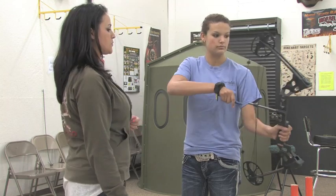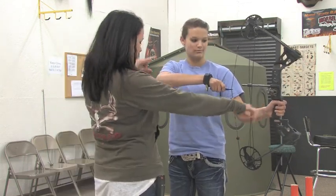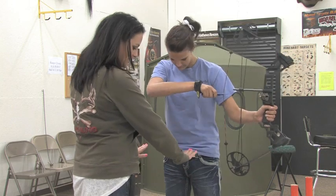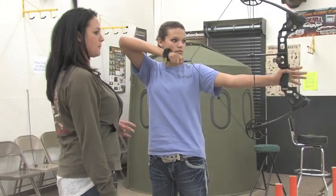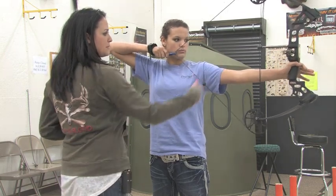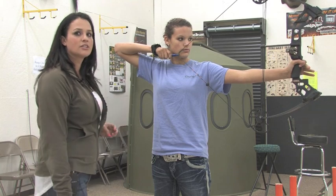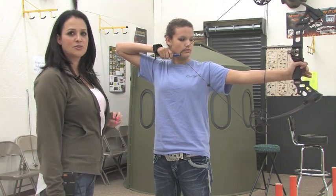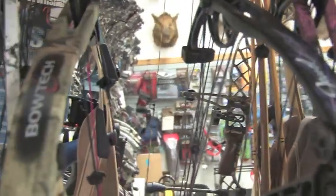She's going to take the release, put it underneath the little brass knock, and see if she can draw it back. You'll have your feet at a 90-degree angle, push the bow out, and pull this hand back — put a little bit of bend in that arm. She's good at 27 inches, so that's the right fit for her.